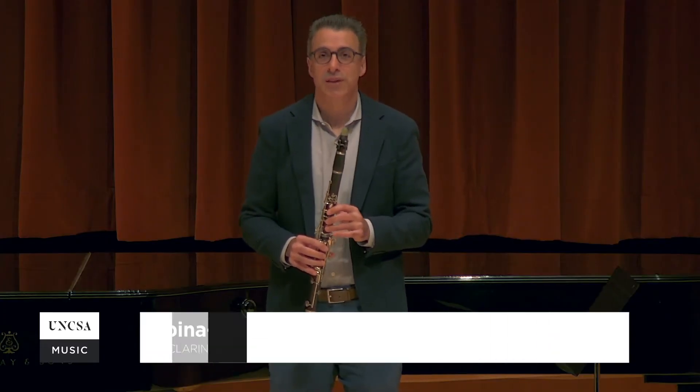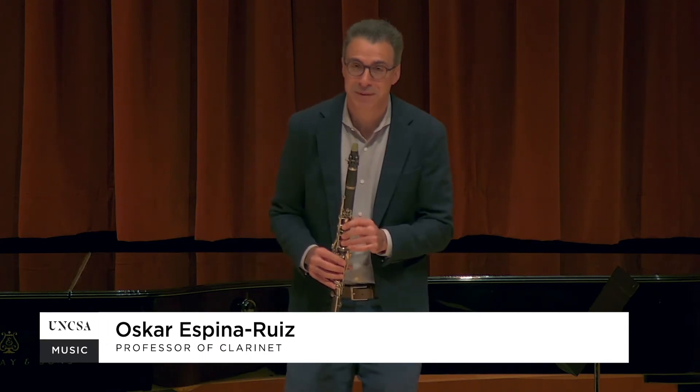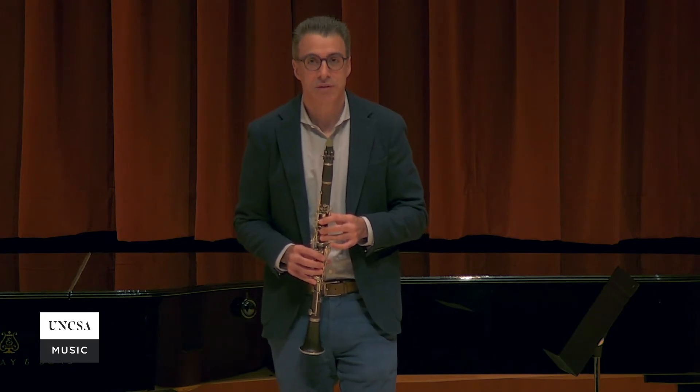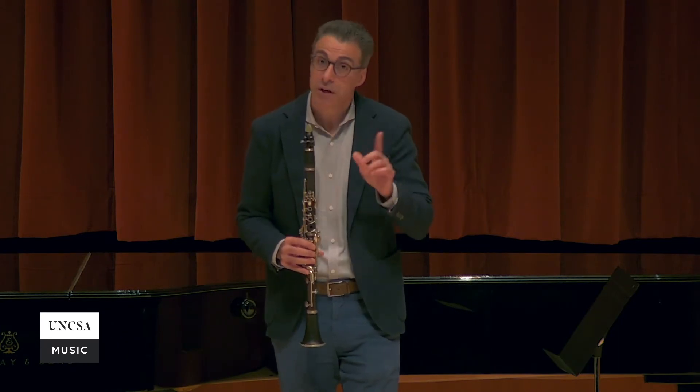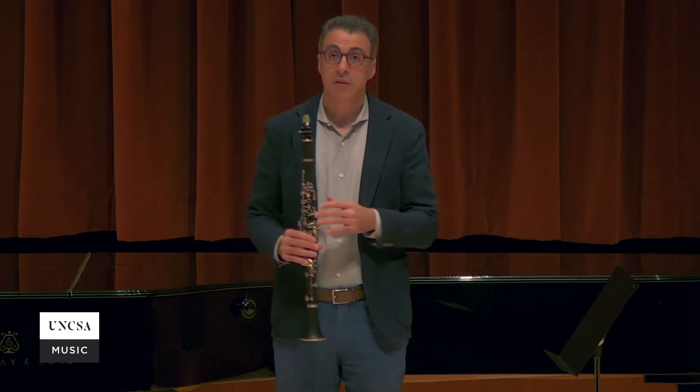Hi, my name is Oscar Spina Ruiz. I teach clarinet at the School of the Arts since 2011. Today we have a video about tonguing in the altissimo register, the very high register, and for that we are going to basically have four exercises about tonguing.